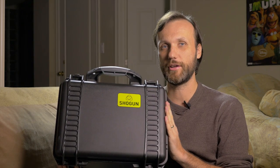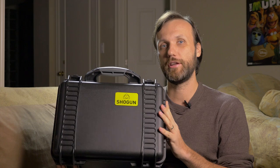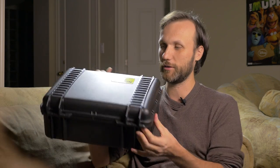For those of you who don't know what the Atomos Shogun is, it's actually a really good monitor and an amazing built-in 4K video and audio recorder with some really high-end specs, which I'll get into in a minute. It comes with everything that you need, as you can see — this nice case and everything — which is really nice because a lot of high-end monitors out there don't come with these things.